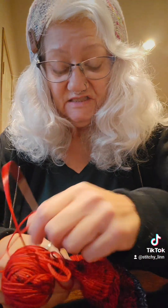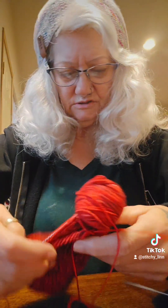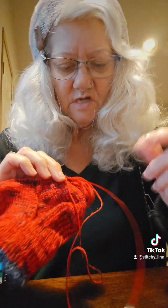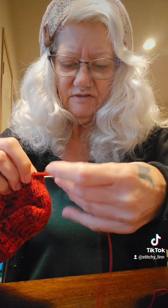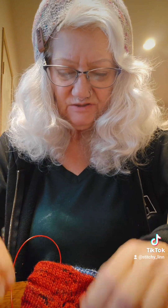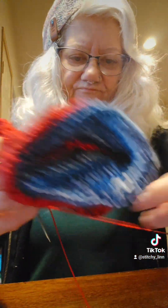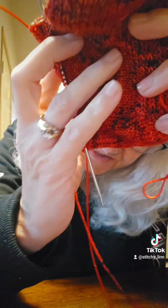I did get the gussets done on that yesterday. I managed to lose my beginning-of-round stitch marker, but I know where the beginning of the round is — it's at the halfway point of the sole. So there's the gussets on this one, and this is the whole gusset section.